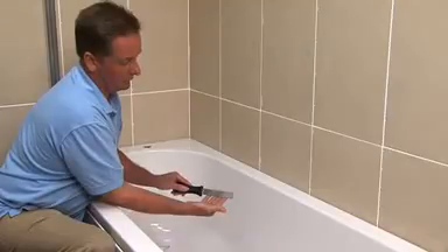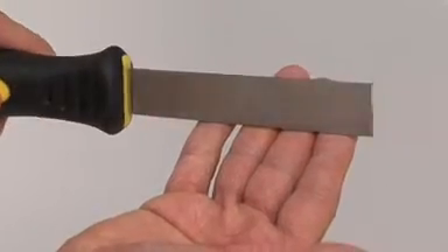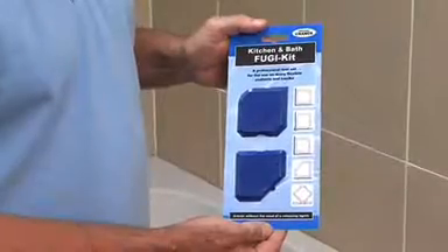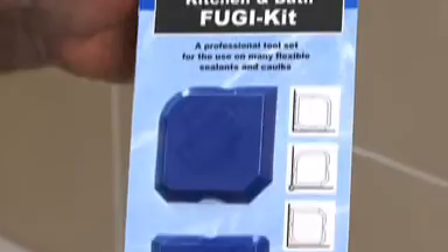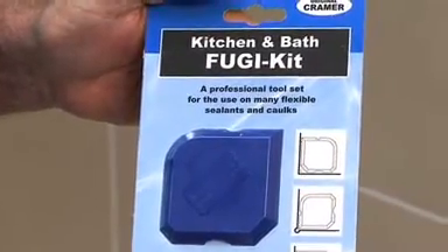To make the job of removing the old silicone easier, we also have available a specialised silicone removal tool. Also recommended is the Fugi II silicone applicator tool. You'll see this excellent tool being used later in the installation.